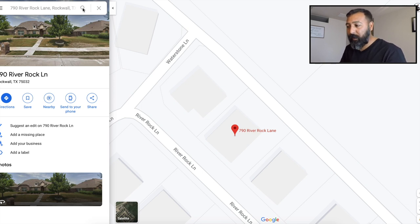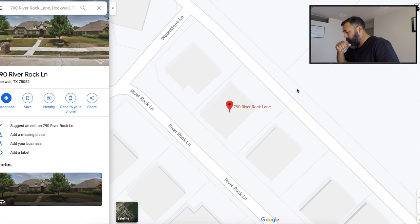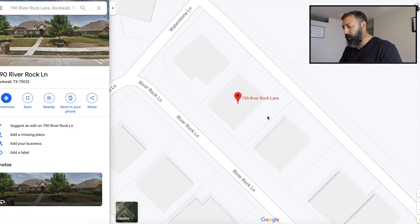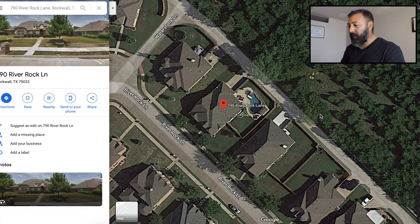We already have Google Maps open and I have an address here — this is just a random address, guys. Now that we have the property, we're going to switch over to the satellite view. I like the satellite view because you can see things like, for instance, there's a swimming pool here. So I can already see there's going to be tons of edging, and we may have to bag in the backyard because of the pool, so the price is going to be a little higher.